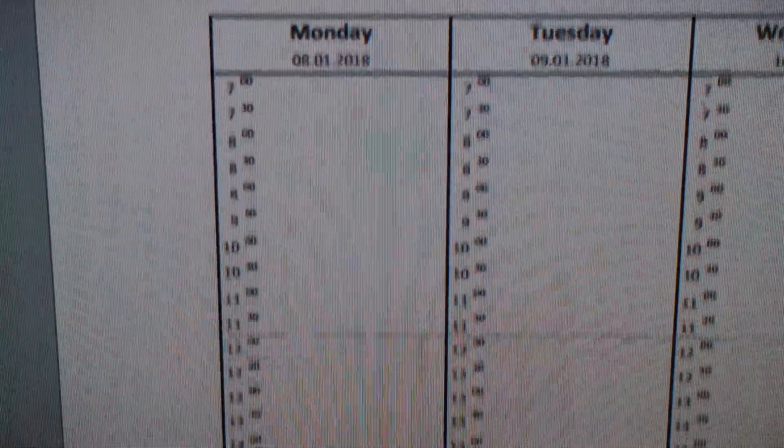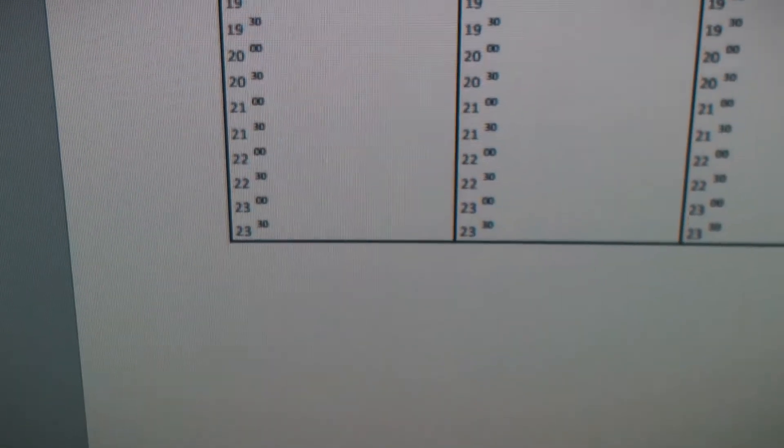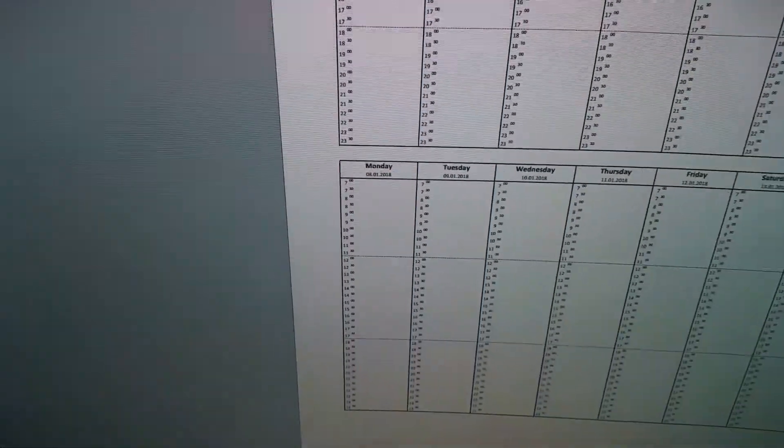I don't care too much about the looks, but I want it tiny and practical and clearly structured. Every day should have the same size, starting from 7 o'clock AM all the way to midnight, and the grid is 30 minutes. That's a pretty fine grid and the time span is also quite massive. I haven't found these features in any calendar I've ever seen.